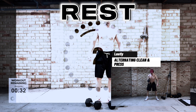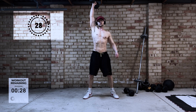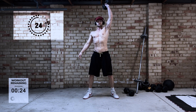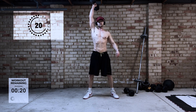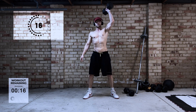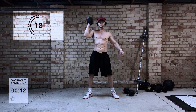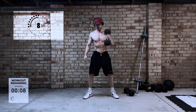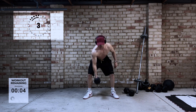Last exercise — the alternating clean and press. We have done an alternating clean before but this is a slight variation — it's a clean and then to a press. The idea is that with this one you're going to engage your shoulders more and your triceps, whereas the previous one just uses momentum to drive the weight up. So this one is just targeting the shoulders a little bit more.